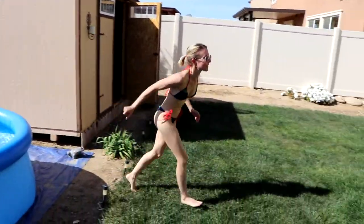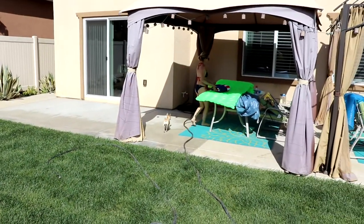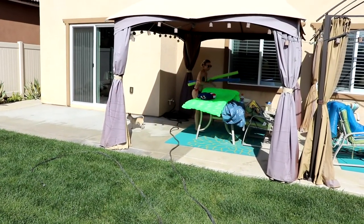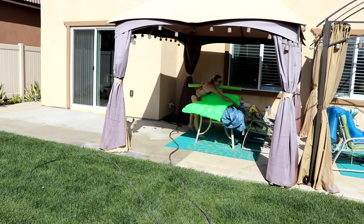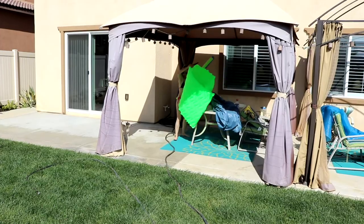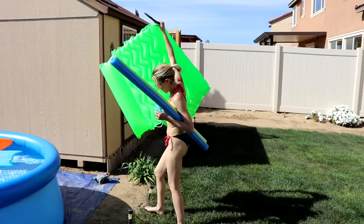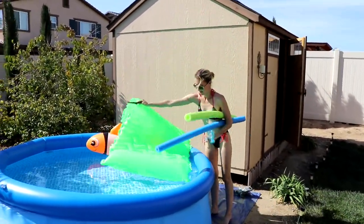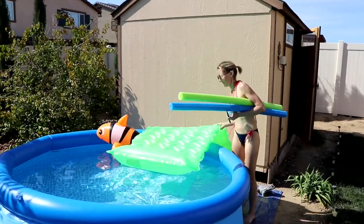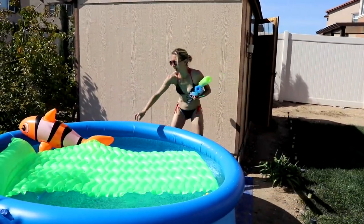I gotta get all my stuff. Let's see if my wrap fits. Oh yeah! Oh look, it's perfect!